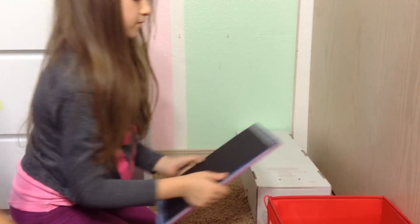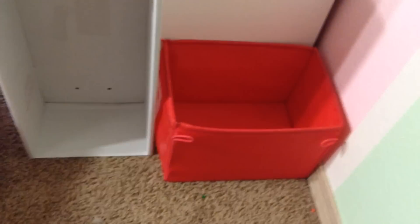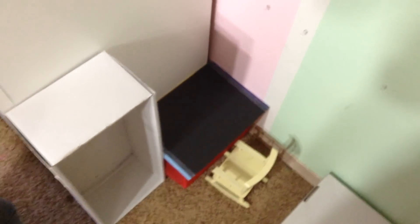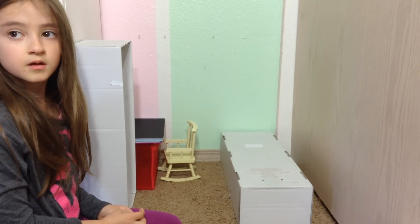Now let's put the desk in. We take the box and put it right next to the closet — it fits perfectly in that space. Then we put the book on top as the desktop, which sits there perfectly. We'll put the chair there too, and now we're just going to start decorating. There should be a time lapse starting about now.